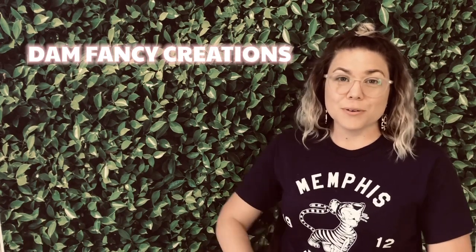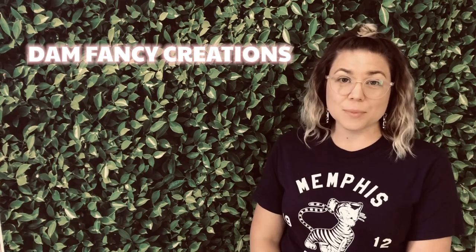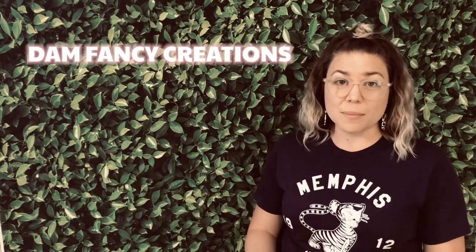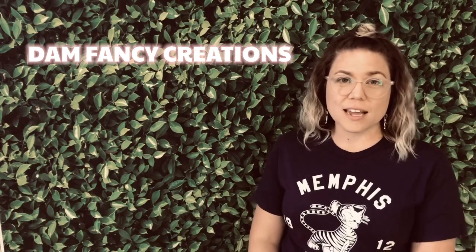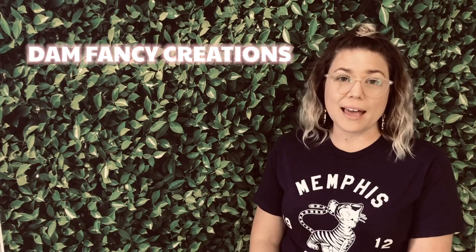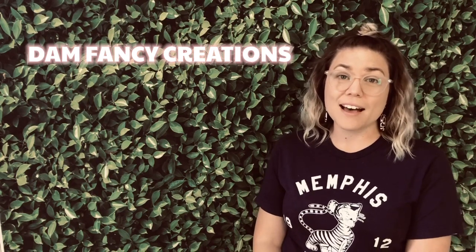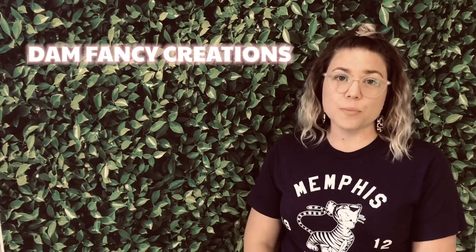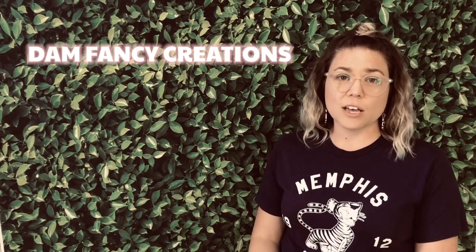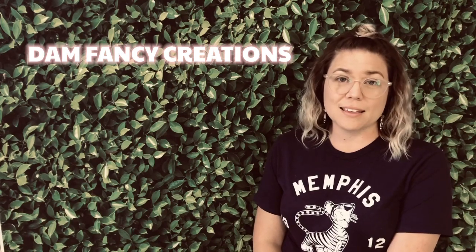I wanted to let you guys know that I do have two other groups — a tutorial group on Facebook and a Patron group. Sometimes with the channel growing so much I'm not able to answer questions or get to comments as easily. My tutorial group is a great way to get your questions answered. I have great admins that help me out, and the group is full of wonderful women that are always willing to help with any issues. My Patron group is a much smaller group but it's more of a one-on-one, more personal feel so I can really focus on you guys and help you troubleshoot things. If either of those groups may interest you, I am going to link them in the description.